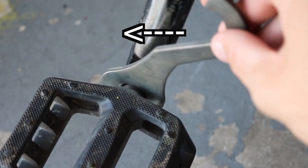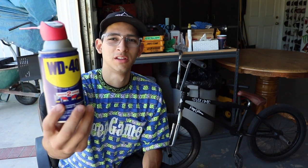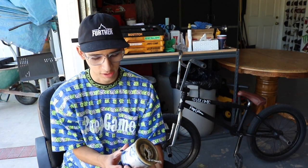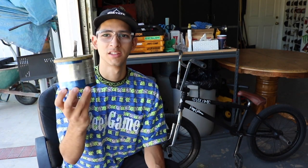Do you ever ride your bike and have squeaky cranks? It happens to a lot of us — it's really annoying when you're riding next to your friends and you've got squeaky cranks the whole time. There are two alternatives. The first one is not recommended: if you're in a pinch, use WD-40 and spray it in there — it'll likely stop the noise, but it's not really recommended.